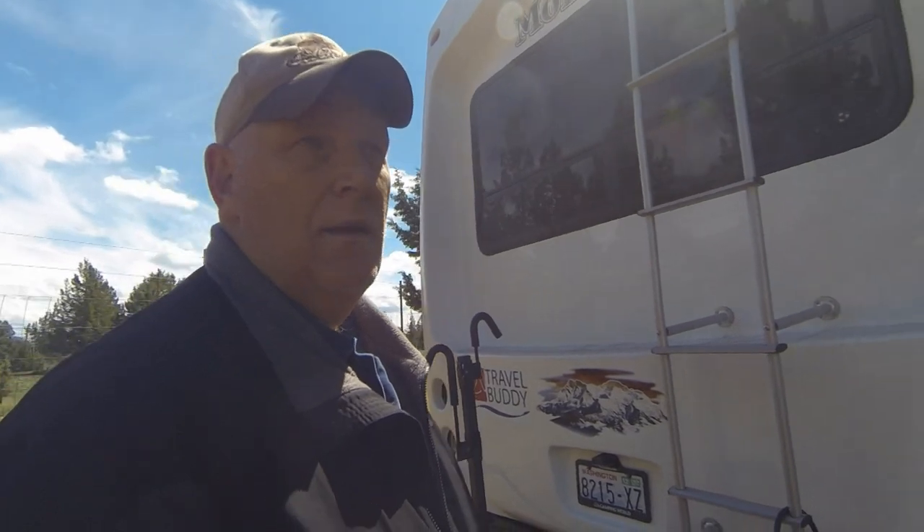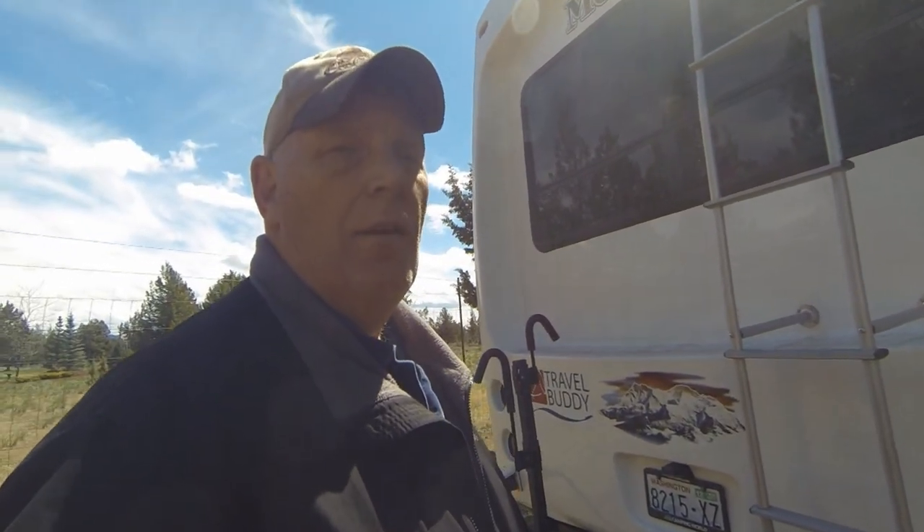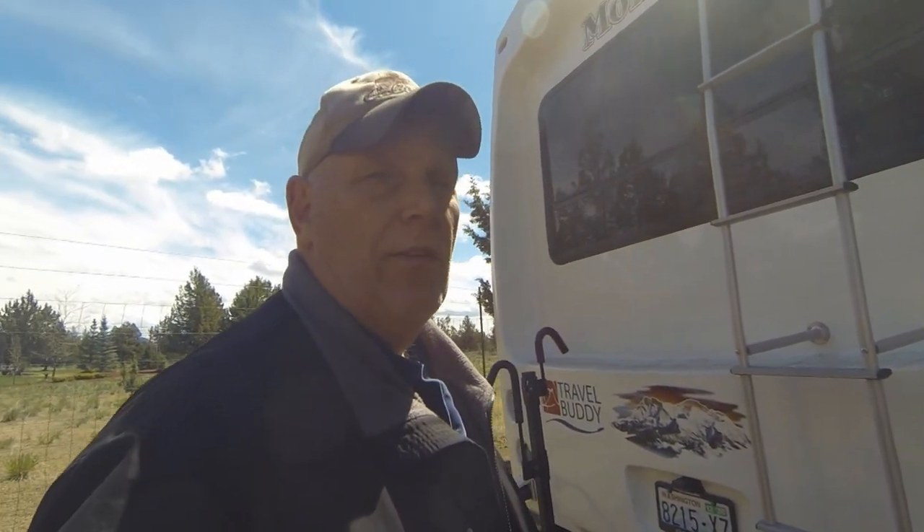I'll put a GoPro up there so you can see how it's going. The biggest thing I really needed was a drill with a 3/16th bit to get these installed. I'll put a little GoPro up there and see how we have something to show you. I've got to go up the ladder — I don't like heights — so this ought to be interesting. Here we go.